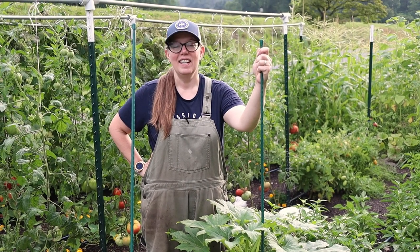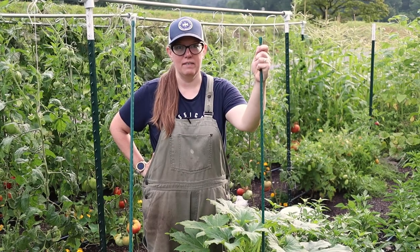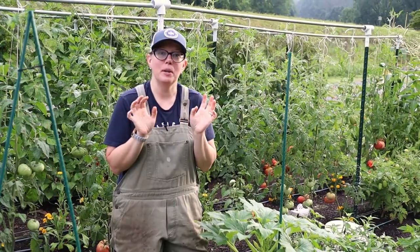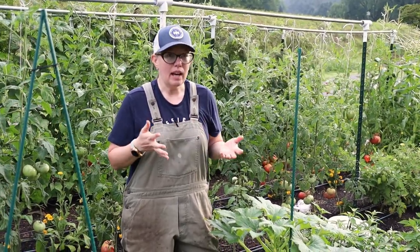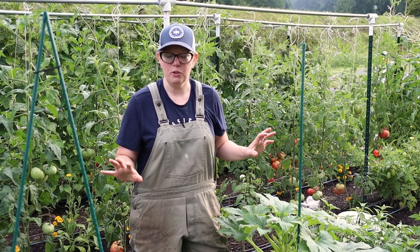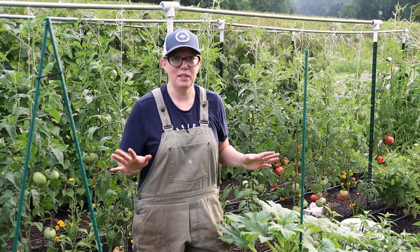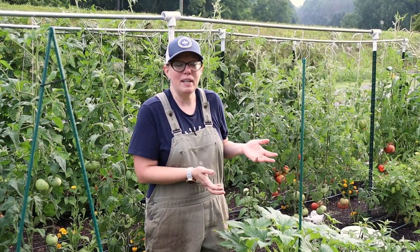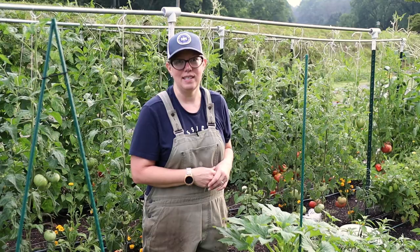Hey y'all, we're here in the garden today looking at summer squash. This year I did things a little bit differently than I've done in the past and I wanted to show you why. Last year my squash and zucchini were not highly successful. The plants were healthy enough to start out with but I fell to the dreaded squash bug. If you live in the south you're probably dealing with it too. So this year I tried something new to see what would happen and it's been great for the most part.